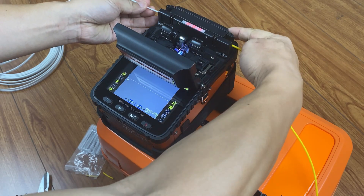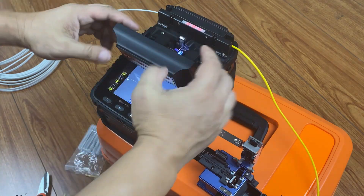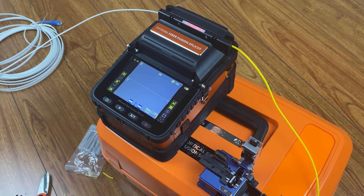Put the fibre into the heater. Then wait for it to heat for 15 seconds. Then the fibre fusion is done.